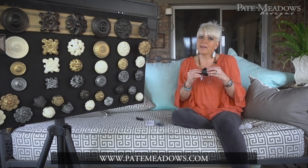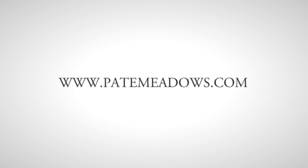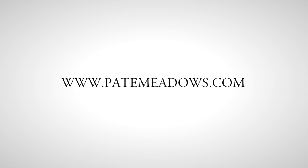If you'd like to see all of our hardware lines, go to the website at peytonmeadows.com. Until next time, have fun out on the porch!